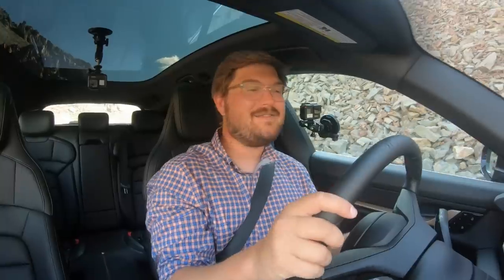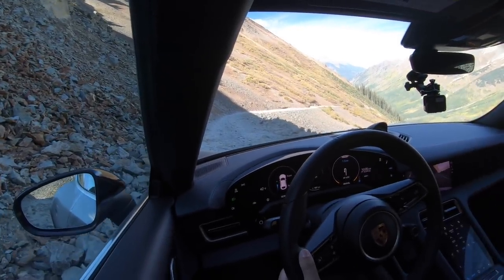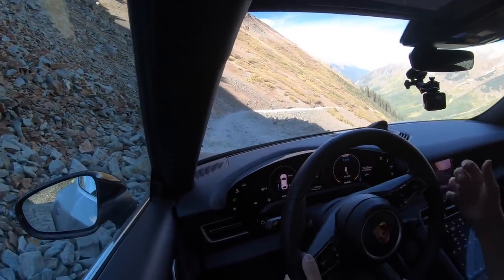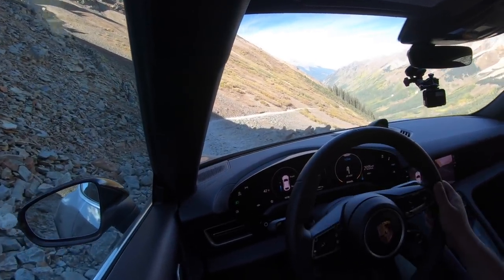Thanks so much for watching another Out of Spec Reviews video. I hope we're able to open the conversation to electric off-roading and adventures. This is an area we're going to be focusing on heavily with the Taycan Cross Turismo, Rivian, Cybertruck, Hummer EV, and all these new electric vehicles. I love the idea of taking them out of their perceived elements and perceived limits and showing what they can actually do. Here we are on an off-roading trail in a car that could easily slide around a track all day long. Thanks for watching and we'll see you on the next one.